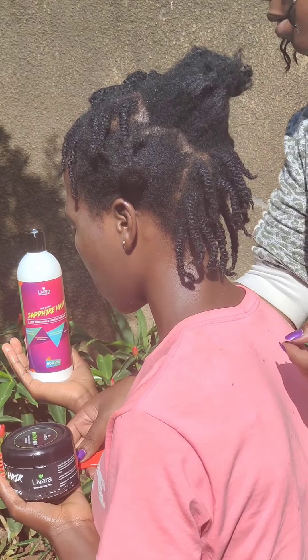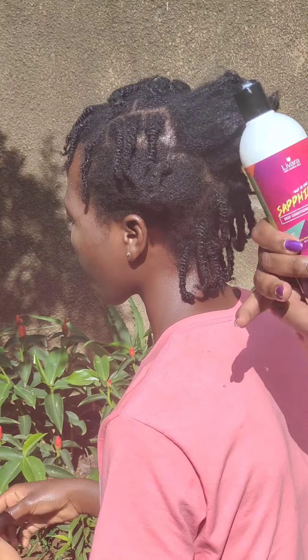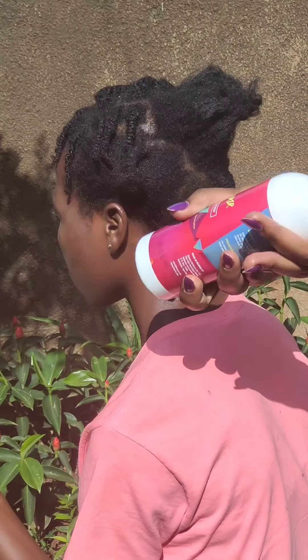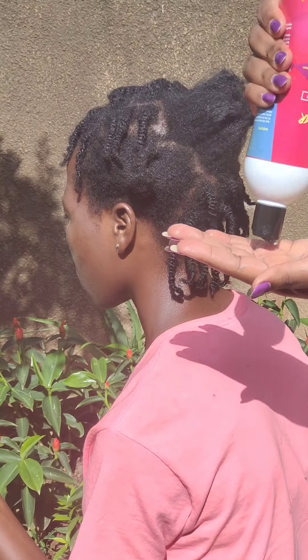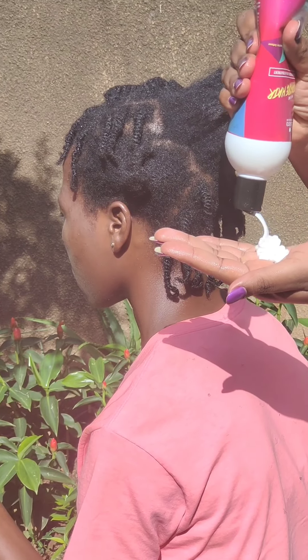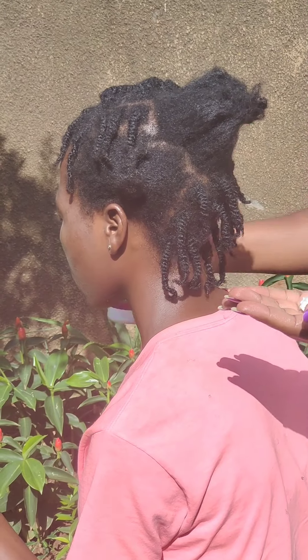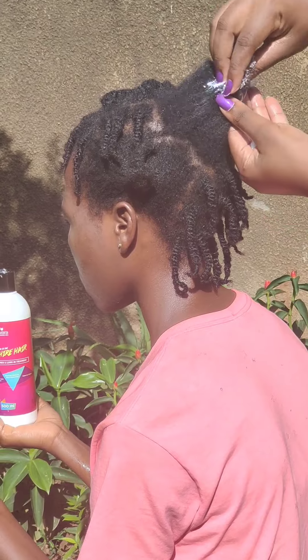Our first point of order is to get this really coarse, hard hair soft, and we're going to use the Livara Sapphire Hair Deep Conditioner and Living Treatment. What I love about this product is that it's made using natural ingredients — shea butter, aloe vera gel, virgin coconut oil, and olive oil. And by the way, the preservative is citric acid.